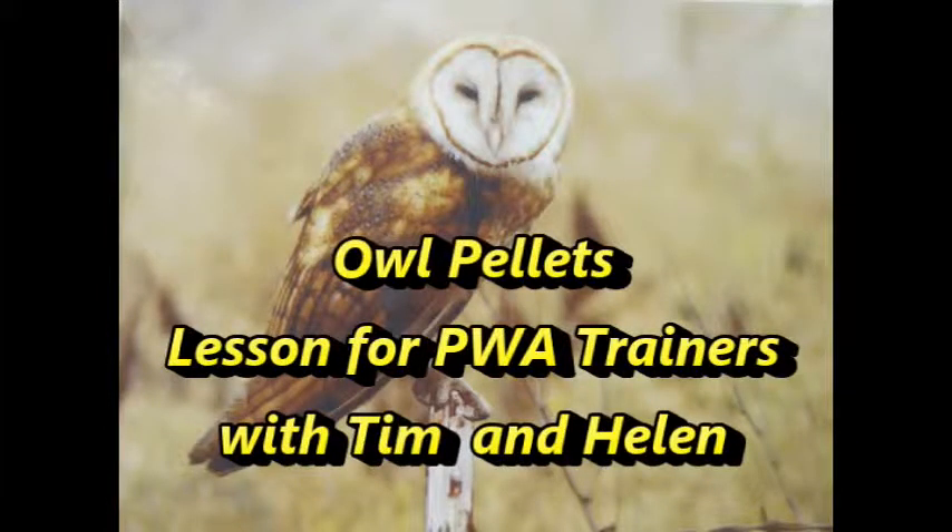This video on owl pellets is presented to the Petaluma Wetlands Alliance trainers with the help of Tim and Helen. Helen, hi! I'm so glad you're here to learn a little bit about owls. I hope I can teach you something. I'm really interested to know how to do this.